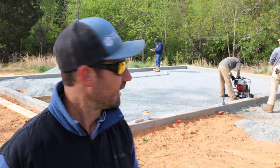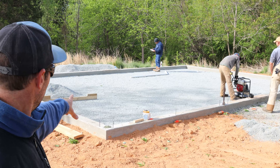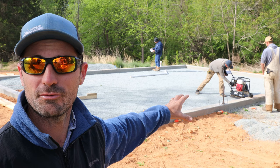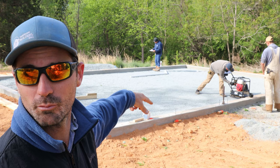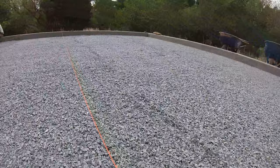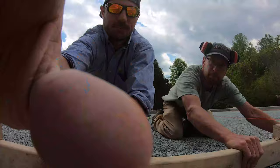We use this screed board and set up string lines on top of the foundation wall, because the top of that foundation wall is also the top of our slab floor. We run a string from one side to the other and use it as a guide for our screed board to rake out and screed the gravel nice and flat in six-foot wide increments.